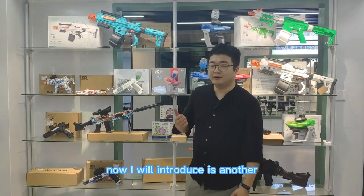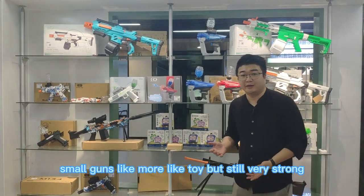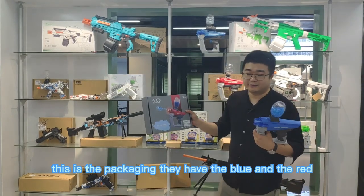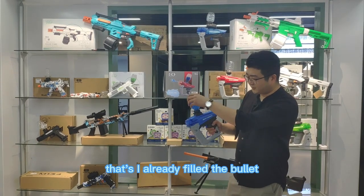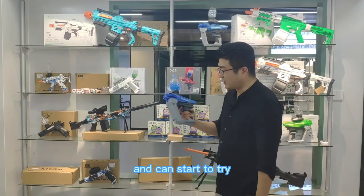Now I will introduce another small gun. This one is a lighter toy but still very strong quality. Like this one — this is the packaging. They have blue and red. I already filled the bullet, and here you just play it to open and you can start to try.